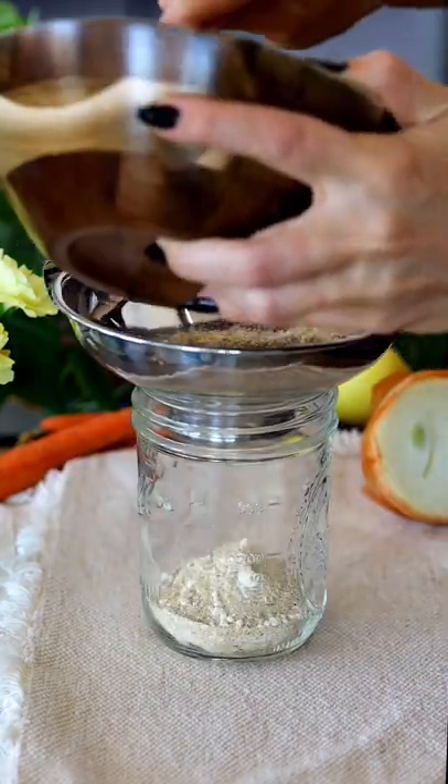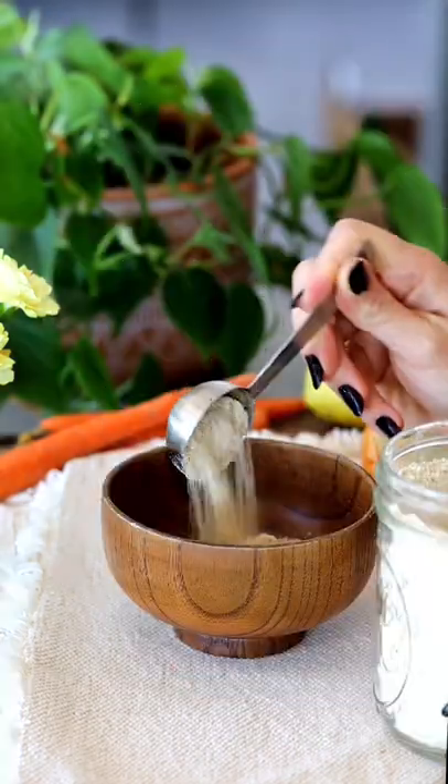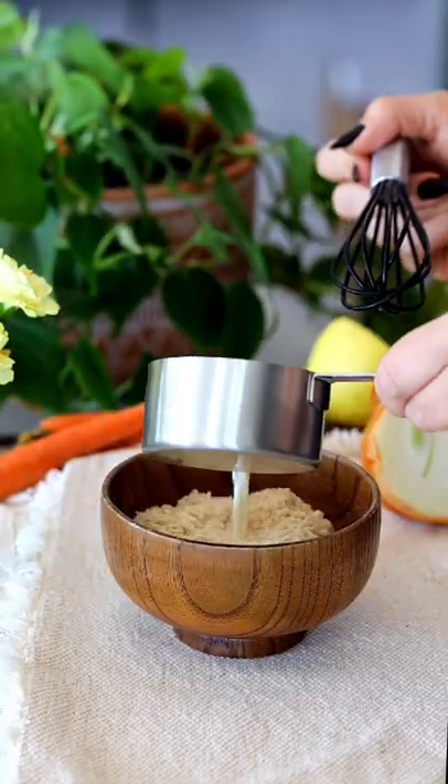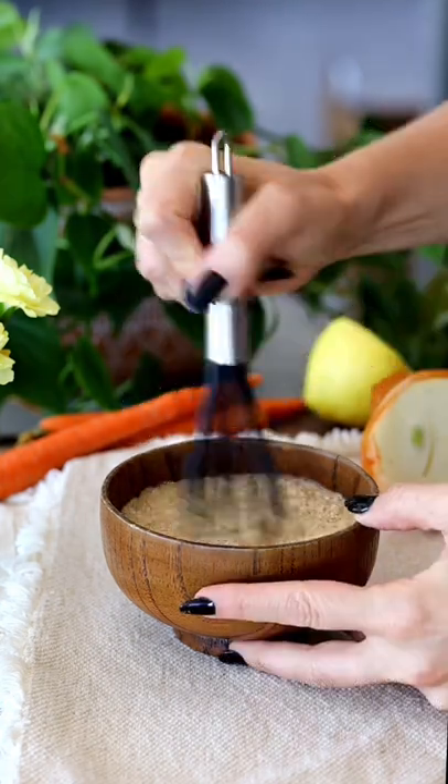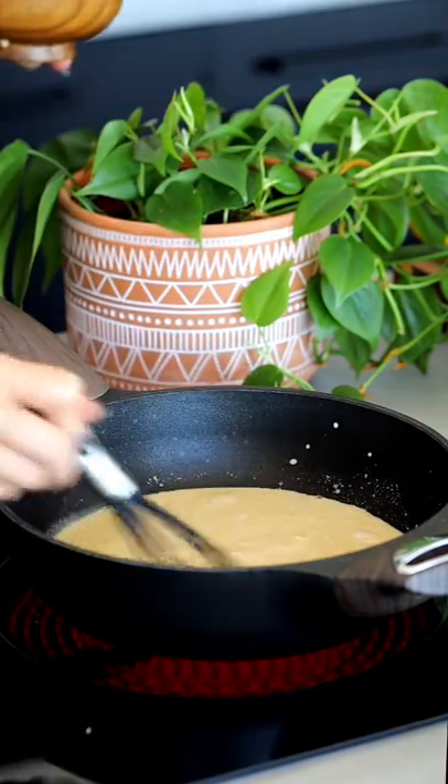This is going to be our base mix for the cheese sauce. So basically whenever you want to make a quick cheese sauce, take two tablespoons of the powdered mix, mix it with a cup of plant milk, add that to a hot pan and whisk it continuously until it starts to heat up.